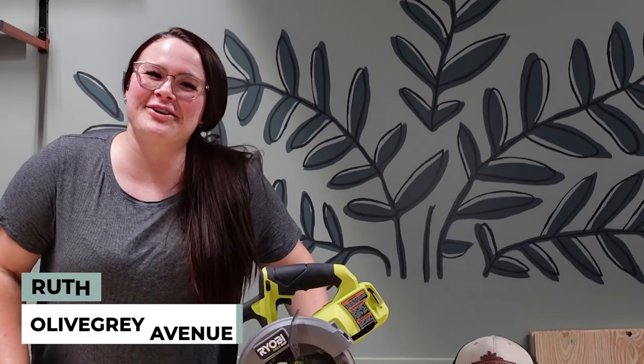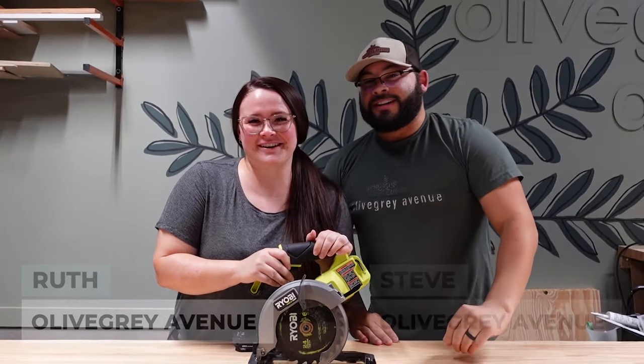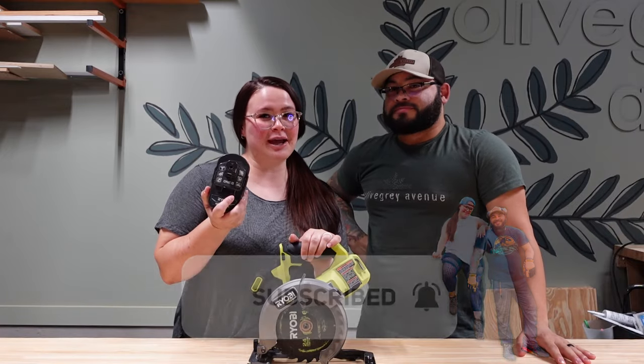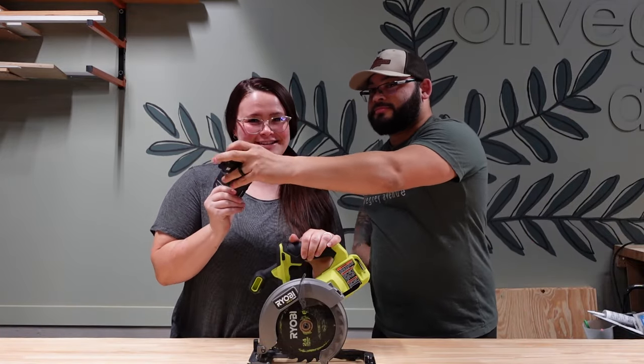Welcome back guys, my name is Ruth and I'm Steve, and we're going to be talking about the circular saw today. We're going to be exploring the circular saw without the battery — no accidents here.